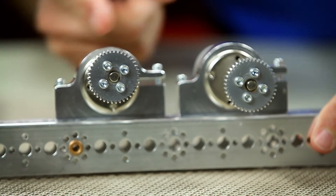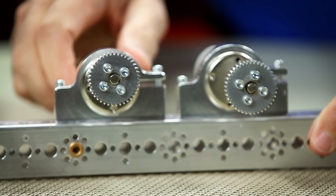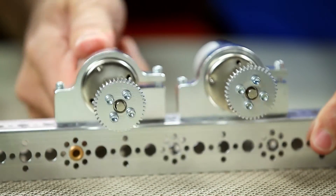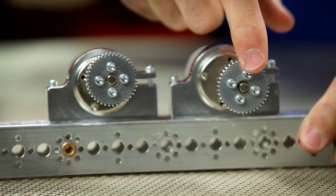...it moves in an elliptical motion and this gear will change in height, not only in height but also position left to right. So you can see I can rotate that all the way around 360 degrees, and you saw how it moved in relationship to this one that's stationary.